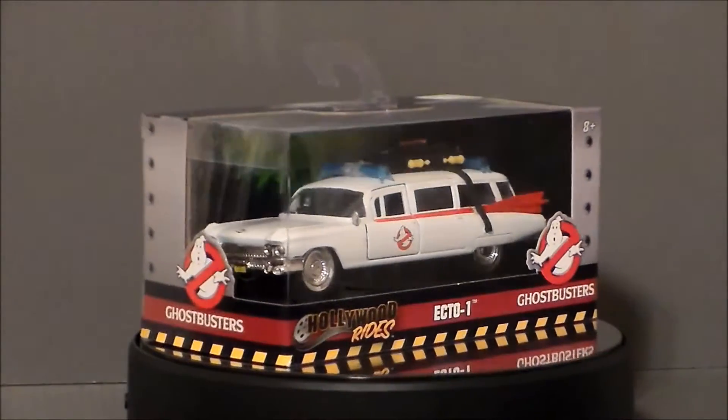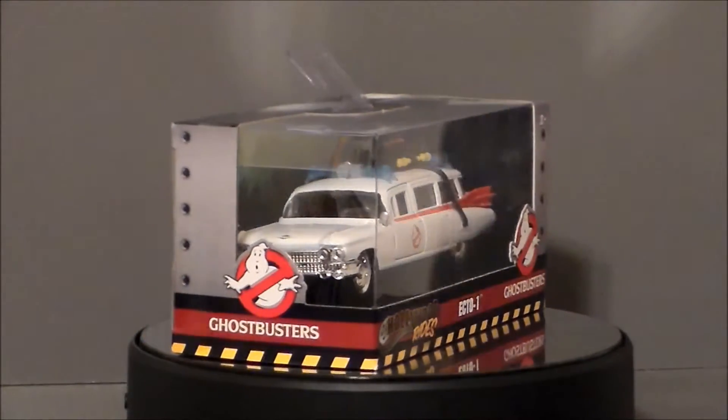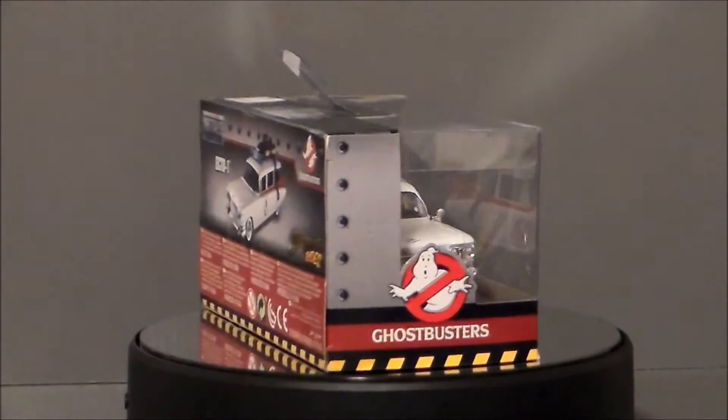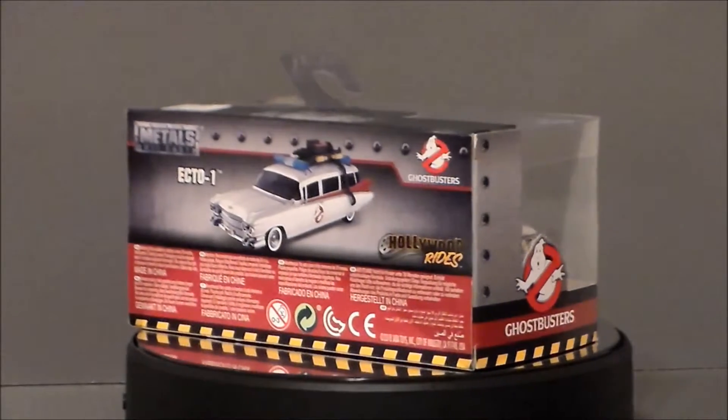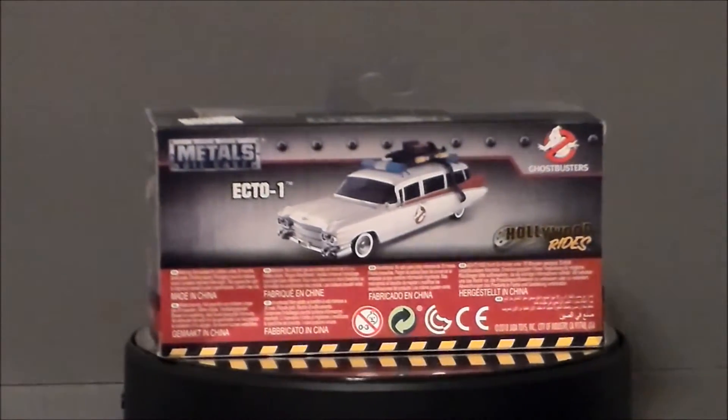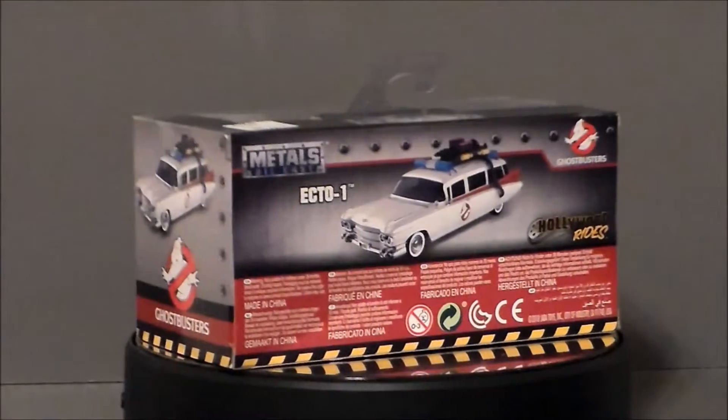It's Ecto-1 from the Hollywood Rides Metal series from Ghostbusters. Now I actually found two of these, both at the same price — $10 a piece. I got this particular one at the Toy Drop on the south side of Indianapolis.